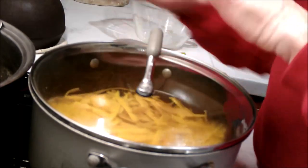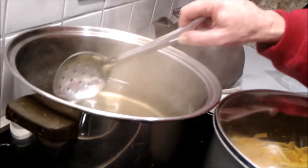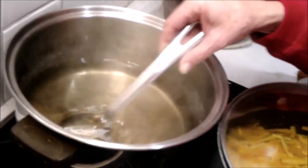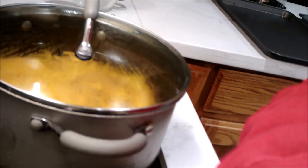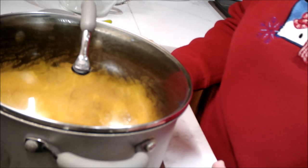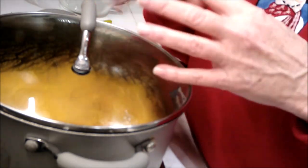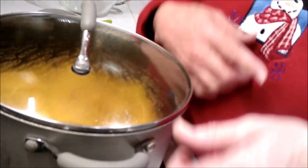The sugar water is nice and dissolved and all steamy. So I'm going to keep this warm and finish the last boiling process on the orange peels. Then I'll drain them one more time and try to get most of the water off, and then dump the orange peels — after they've been strained off — into the sugar water. I'll bring you back for that process.